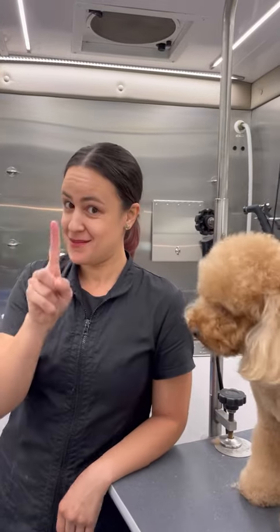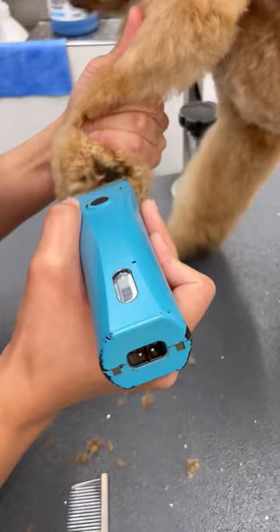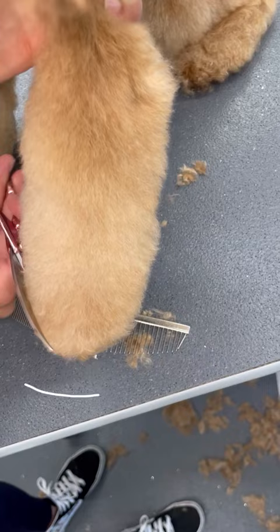Let's do a round paw. First, I'm going to grab my curves, my comb, and my clippers. I'm going to put it on 40 and gently shave his paw pads. When I shave his paw pads, I don't really dig in deep — I'm very gentle because they are pretty sensitive.